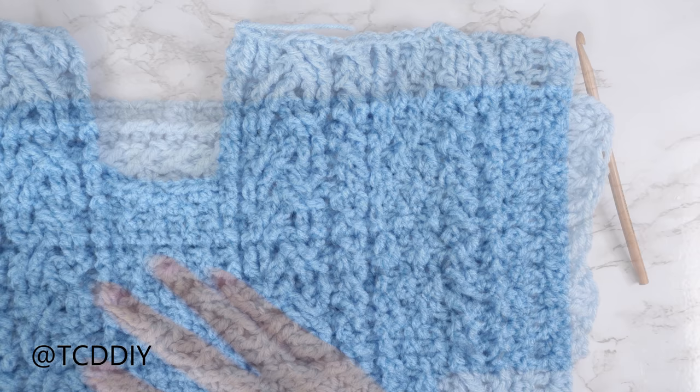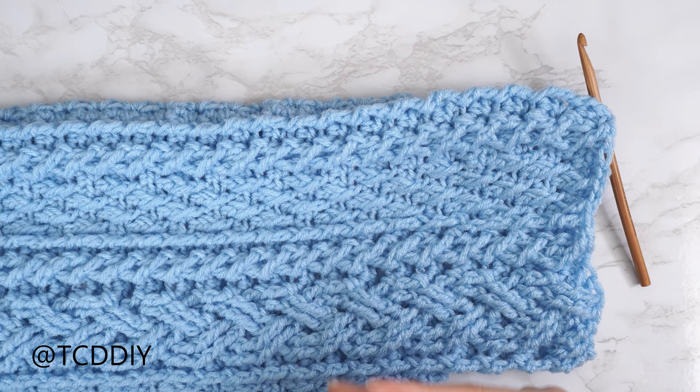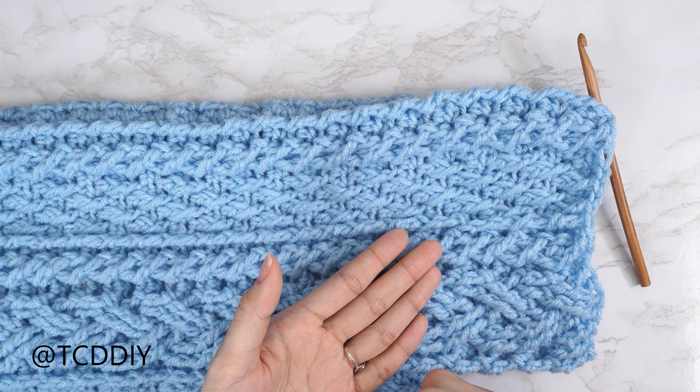To do the other side panel: insert your hook into the corner stitch of the cable stitch section, put one single crochet into every side row, then do a suzette stitch row followed by a double crochet row — all with no increases or decreases. Keep repeating those two rows until we have the same amount of rows as the finished side panel. Chain up one and cut.